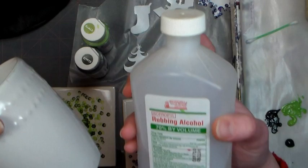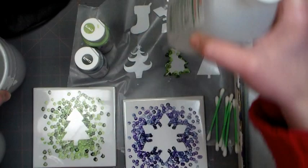Now you'll need to wipe down your mugs and your coasters with rubbing alcohol before you begin. That will remove any debris, any fingerprints, any dust to make sure the paint adheres really well.